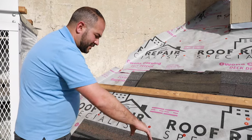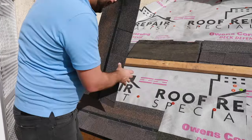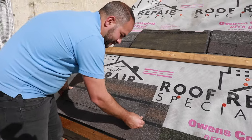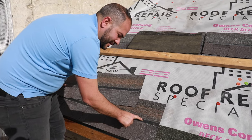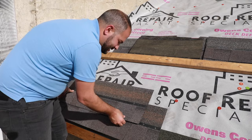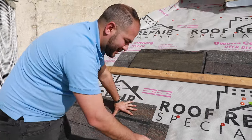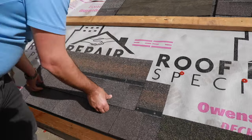Now that we've installed our first shingle, we're ready to install the second one. We've pre-cut these shingles to be staggered six inches. This sample nail I showed is in the incorrect location — you can see it's coming right up to our joint, so in a real-world application you wouldn't want that. I was just showing you how not to install a roof.